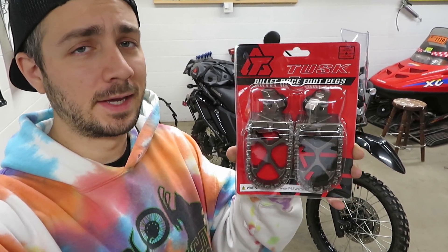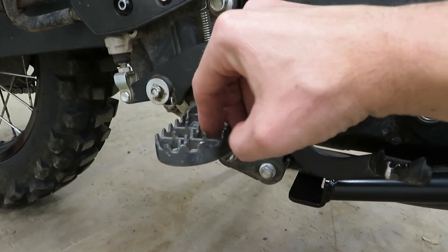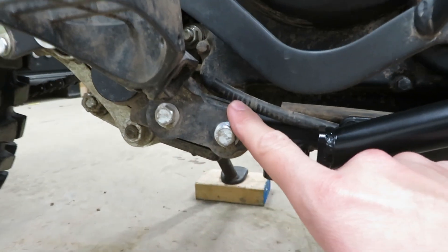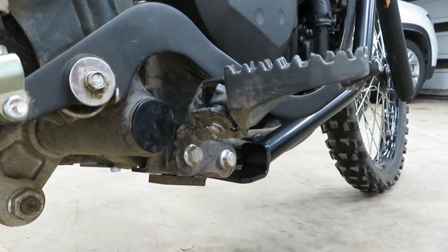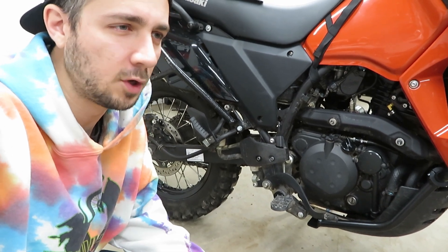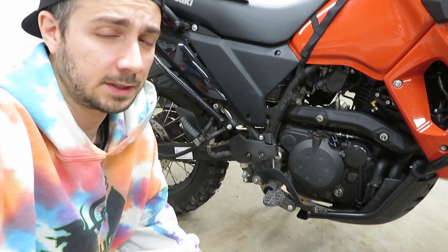Tonight I'm finally going to stick a set of the Tusk pegs on the KLR650. If you've missed those videos, I did put a set of cheap Amazon pegs on here that don't have any springs. I also have the JNS Engineering non-dampened lowering brackets on here, which are an absolute necessity if you'd like to stand up on your KLR. I just always feel like I'm going to come off the pegs — I don't feel like I have as sure of a footing as I do on the T7. So let's get these Tusk pegs on and see if they make a difference.